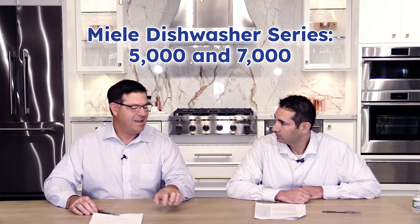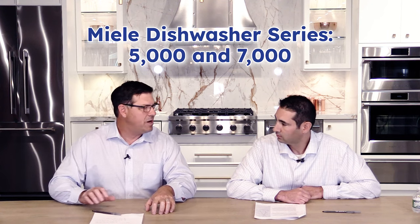Classically, certainly for us here at Yale, we generally try to simplify a lot of things. We're pretty simple people and break it down to a good, better, best scenario and kind of make sense of all the models that can overwhelm people. And really, when you think about Miele, you really focus on two main series, a 5,000 series and a 7,000 series. There are models in between, but why don't we take them through what we see as our sales and our good, better, best.